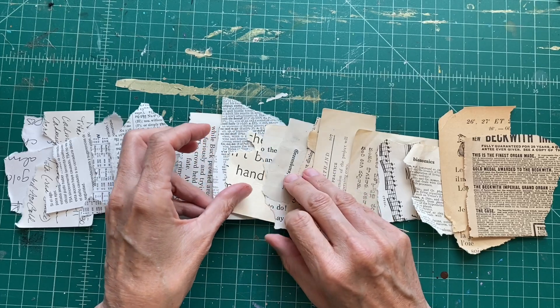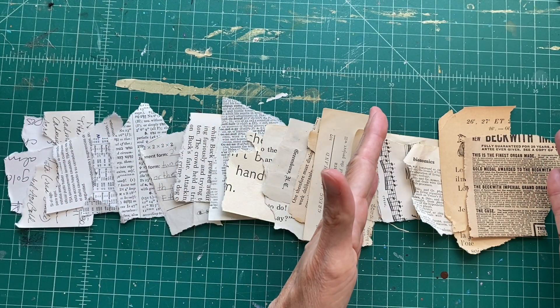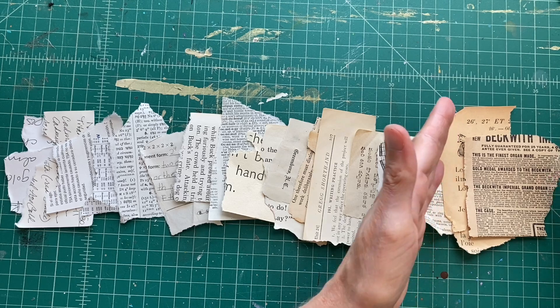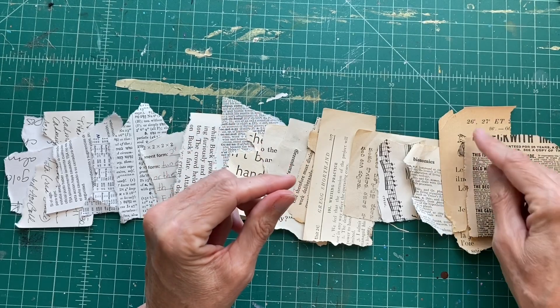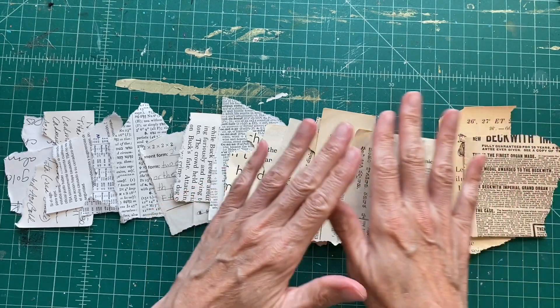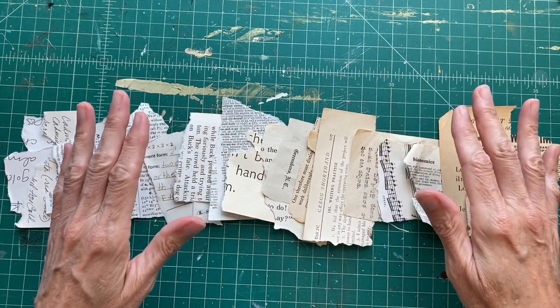Oxidation is when air gets to the paper. You can see that the air has gotten to the papers at one end of my value chart, making those papers off-white and kind of dark — that's from oxidation. When we seal the paper up with glue and then varnish, it won't change any further. None of these papers are going to get any darker from oxidation once they're sealed.